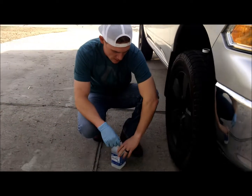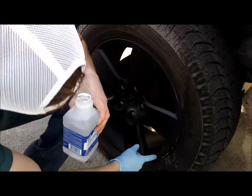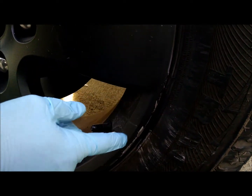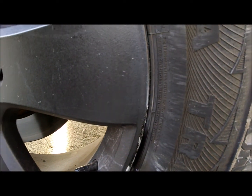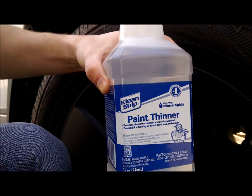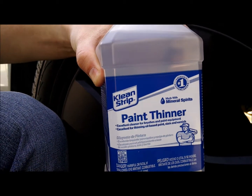I messed up my plastic dip on my rim. Come over here and show that. So you can see that there's my rim showing there. What I'm going to do is use some paint thinner, make it real nice and smooth, and then repaint it — see if I can get it to look as good as it did.